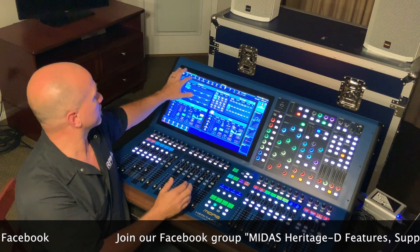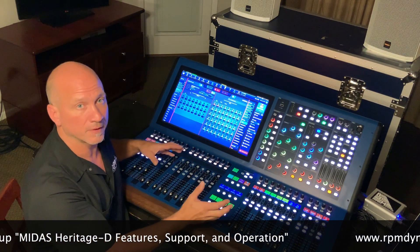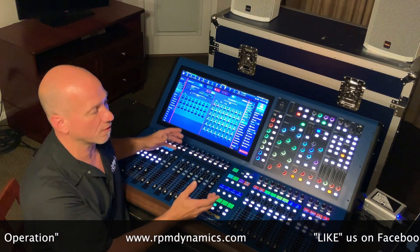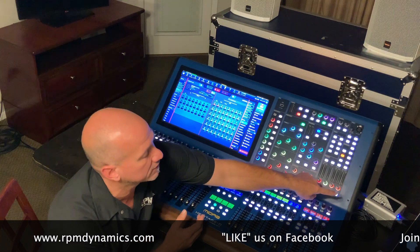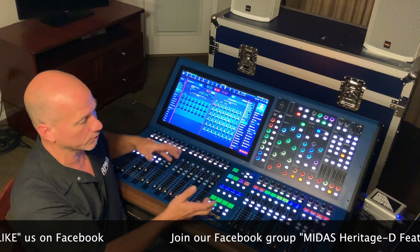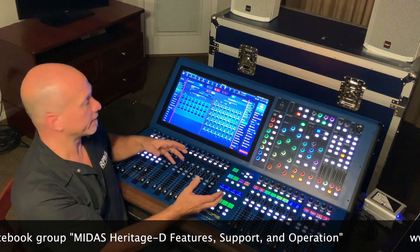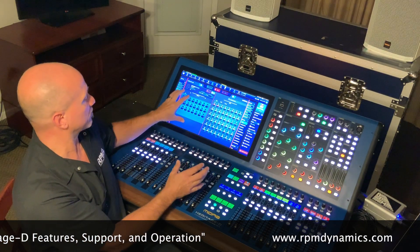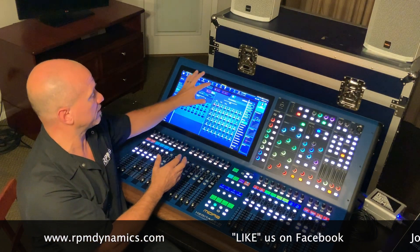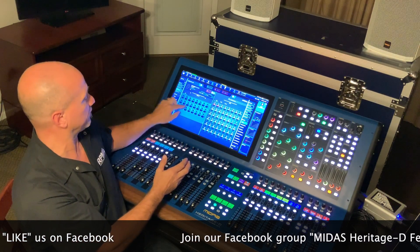The first thing you're going to want to do is go to your patching page, because you're going to need to assign where the IO is coming from to be able to do the sound check. In most cases you'll have some kind of digital interface that's sending audio back from a computer. Right now I have these two modified DN 9630s in one box that I built, and that's where the audio is going to be coming from — my computer. The audio page is always locked until you unlock it for safety, and inputs one to 24 are coming from one of these AES 50 streams.